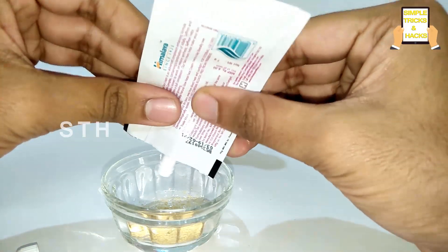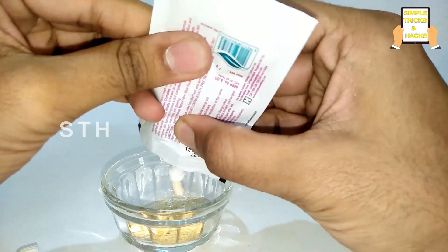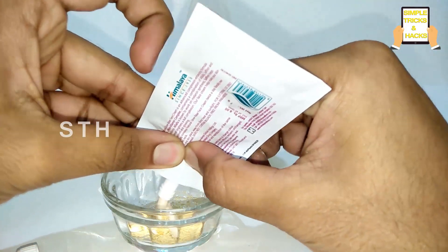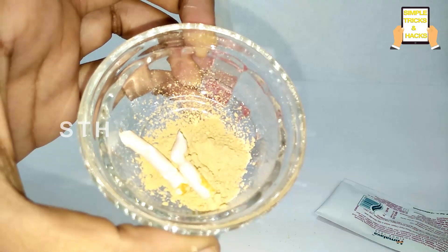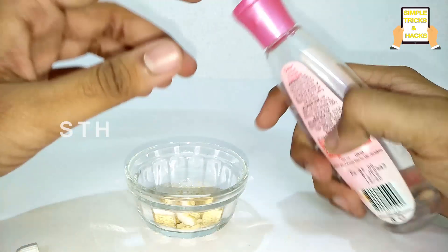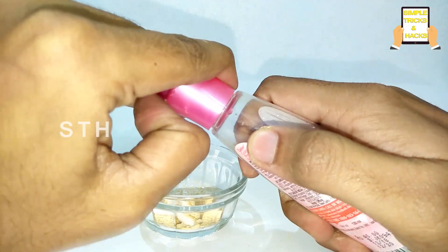A lot of us don't know that even in beauty parlors, those people mix all these kinds of ingredients together to make special beauty recipes. By adding and mixing these ingredients together, we can also make our skin glow right at home.